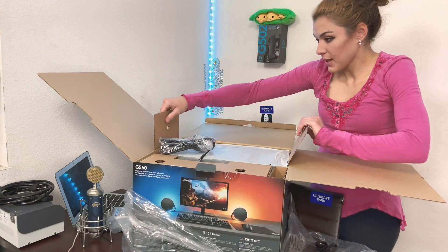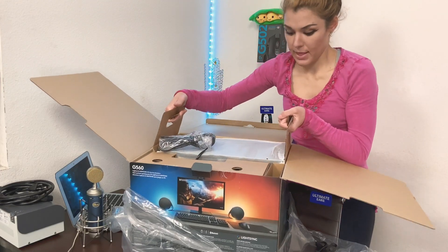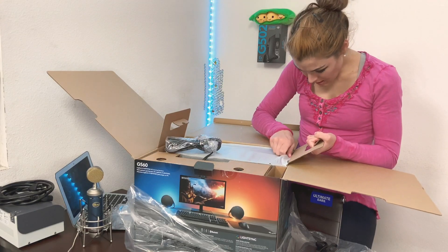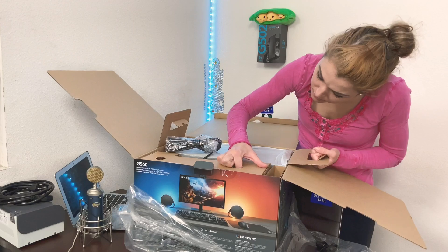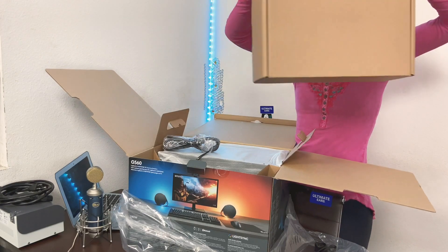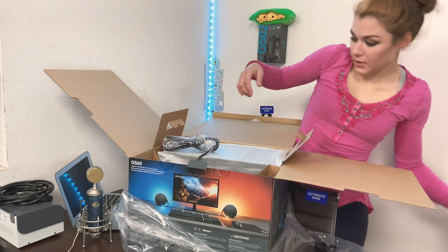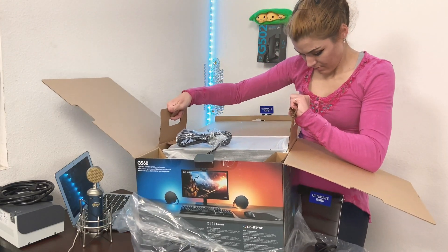Oh, I gotta lift that thing — okay, that's good. They have handles like this, which is good. It's so heavy. Okay, that's gonna go here. I'm gonna pull that one up, come on.